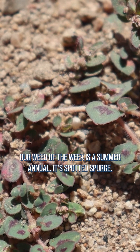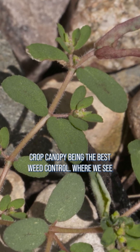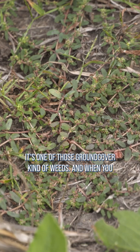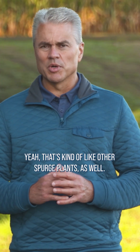Our Weed of the Week is a summer annual — it's Spotted Spurge. We often talk about crop canopy being the best weed control, and where we see Spotted Spurge is where we don't have crop canopy. It's one of those ground cover kind of weeds, and when you try to pull it, a lot of times it breaks apart and you've got a white milky sap inside — that's kind of like other spurge plants as well.